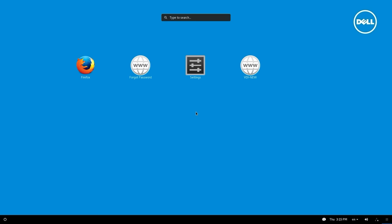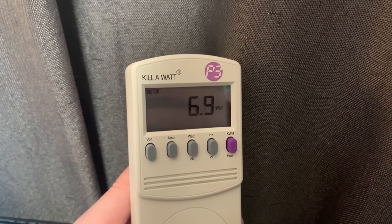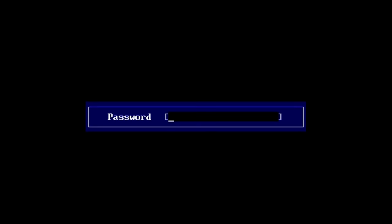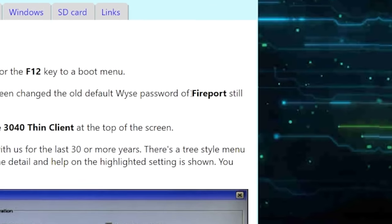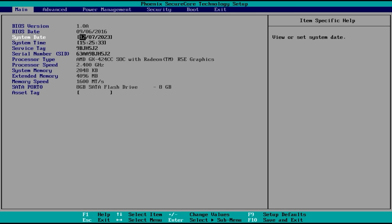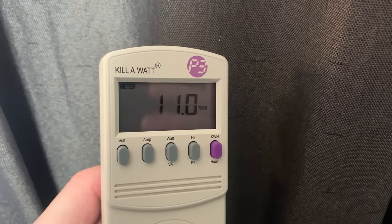Next was the 5060, which booted into ThinLinux — similar to ThinOS but based off Linux rather than FreeBSD. It idled at 7W. When accessing the BIOS, I was met with an admin password, but after a quick Google, I found that pretty much all Delwise systems come with the default admin password 'Fireport' with a capital F. Once I entered that, I had BIOS access. Last was the 7010, which booted into an older version of ThinOS and unfortunately idled at 11W.